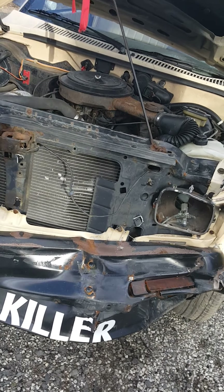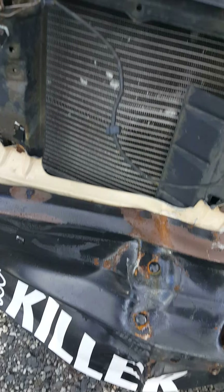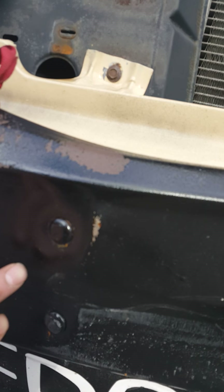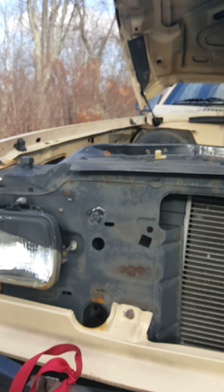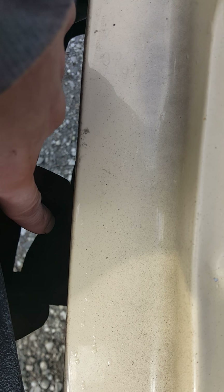I'm just going to take a video because it's a lot easier than explaining everything. So first off, the bumper mount right here — which is actually the back of the frame on the left side, passenger side — is where it should be. If you look down in there, there's a bracket right here to connect to the actual frame, which is right there. I know it's kind of dark but that's all I can do.